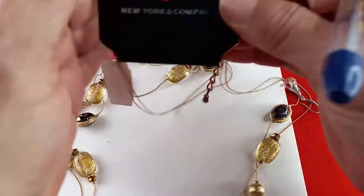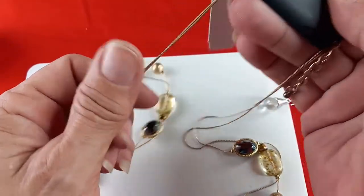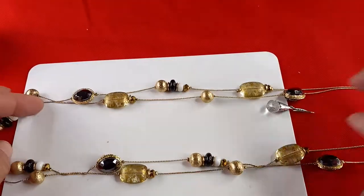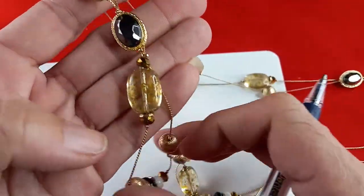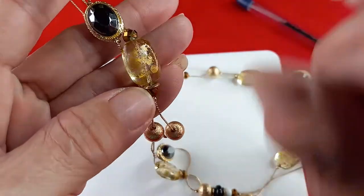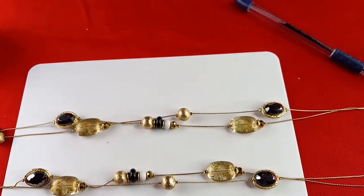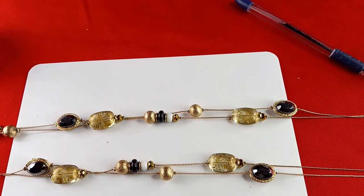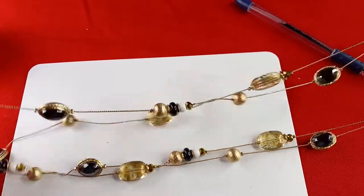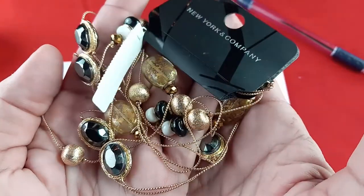This one is really pretty and really long. This is a New York and Company necklace, new with the tag. Gold tone, dual chain. These are a black kind of aurora borealis, and these are clear with gold imprints on them, with gold tone bead spacers. Really pretty — another great gift idea for the holidays, just put it in a box and you're ready to go. It is an 18-inch wearable length. For this one, I'll do six dollars.